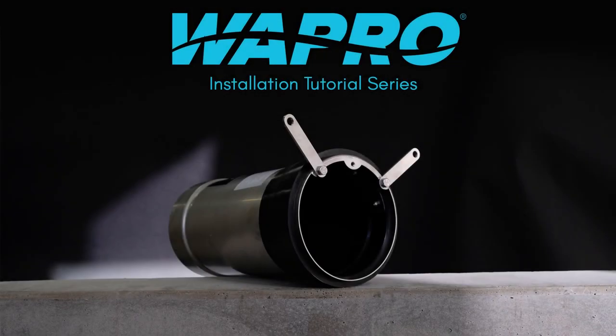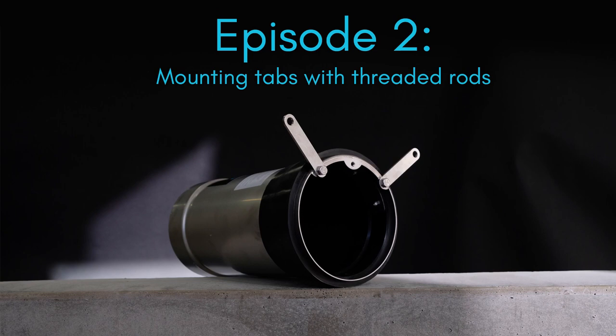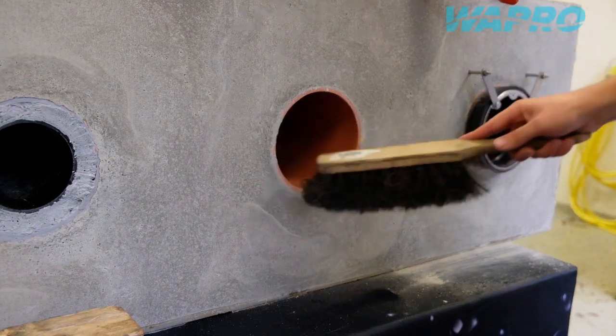Welcome to this instructional video showcasing an installation of the Vastop non-return valve from Vapro, with the use of mounting tabs, rubber seal, threaded rods and chemical anchor.